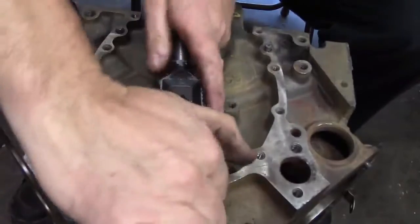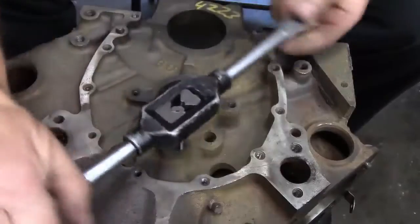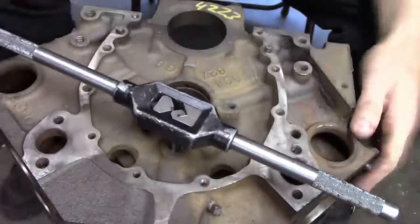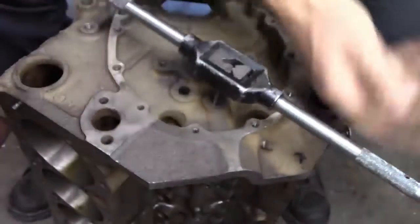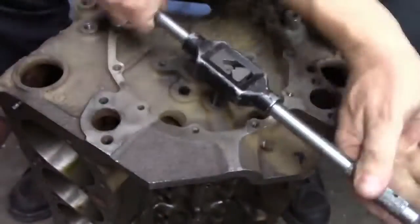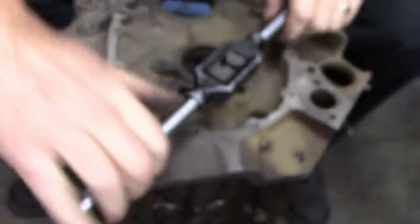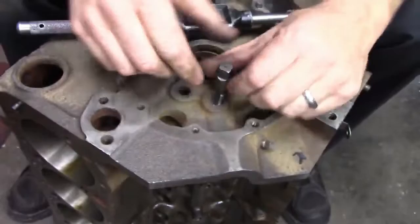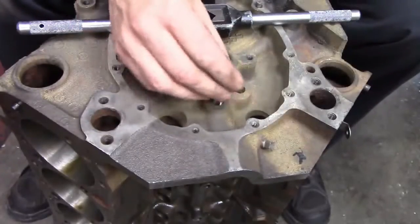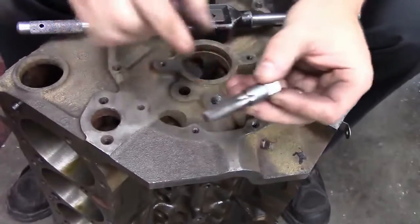It takes a little bit of effort to get this tap started, but once you get it started just run it down on this middle oil gallery hole here. You only want to go in about a half an inch with this tap, or just run the tap in about halfway. If you go too deep and you run the plug in too deep, there's actually a cross passage going through this hole - a feed hole - that you'll block off. So if you just go about halfway down with your tap it'll be fine, and the plug will get tight before it gets all the way in there. This is a tapered tap, so just about a half inch down in the hole is good.